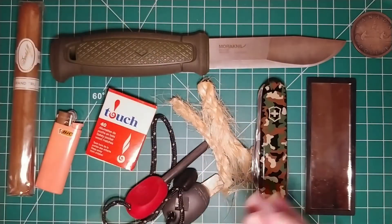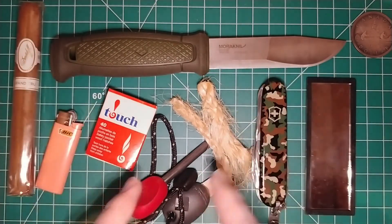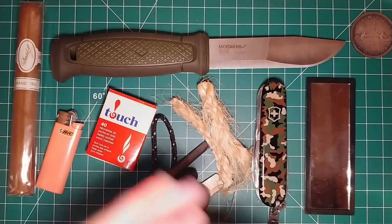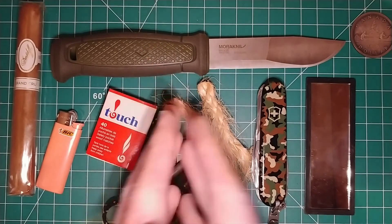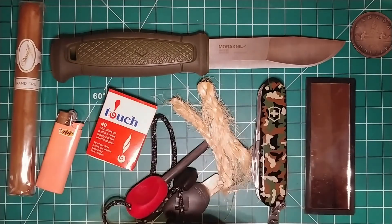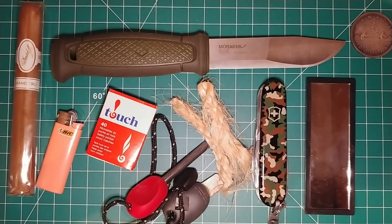Anyway, those are the knives that I carry in my get home bag in my car, and these are just some of the fire starting things. Maybe I'll do a video in the future where I go into further detail on everything that's in the bag. But that's really all I had for you today. I just want to start the conversation — please folks, the comment section is open. Get down there. I'd love to hear what you guys carry in your emergency kit in the car. I'm looking forward to reading those comments and chatting with you guys. I hope you guys have a great rest of your day. This is Slinging Toad, signing out.